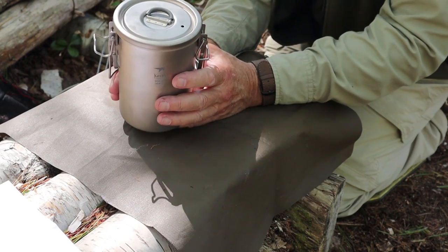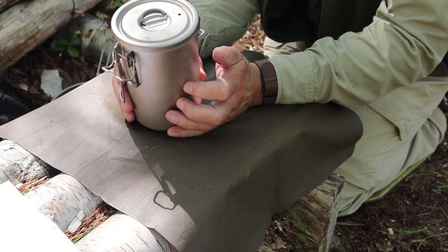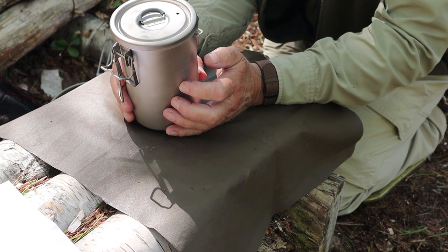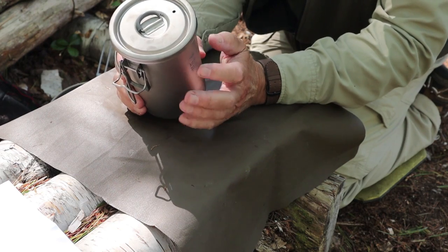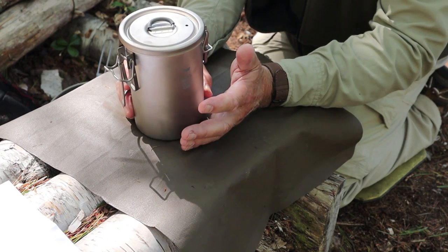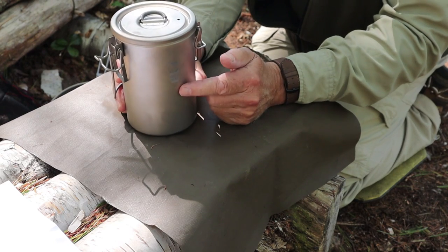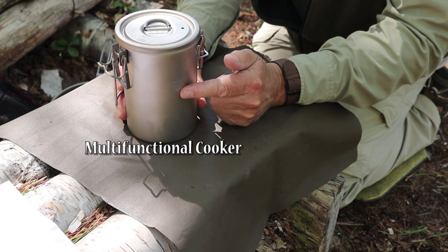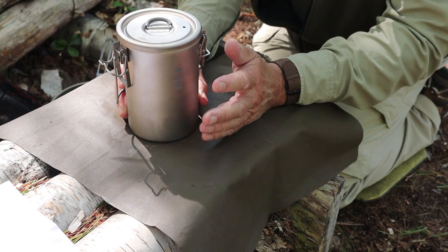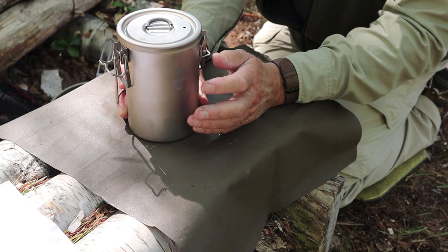This next item is a little bit different. It's something that when it was offered to me by Keith, I considered whether or not I should accept it, because I wasn't sure how I was going to demonstrate it in use. This is Keith's titanium rice cooker — at least that's the way it's referred to by most people. I think I can get other uses out of it than cooking rice.